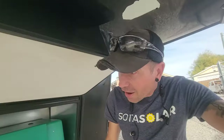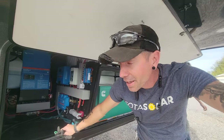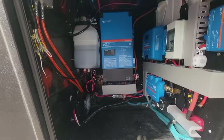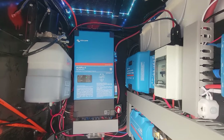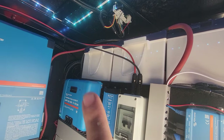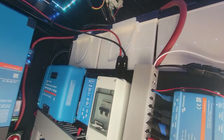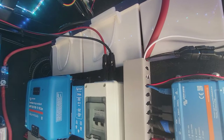Here is the final product — only a couple of things left to button up. We have the Victron MultiPlus 24-volt 3000 inverter, the two 24-volt 200 amp-hour lithium batteries up top, and then the 12-volt battery right up here which we're keeping in line with the rest of the 12-volt system.